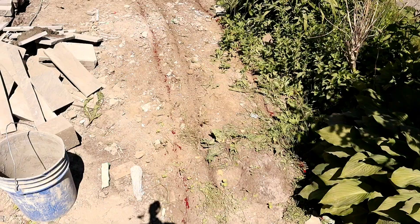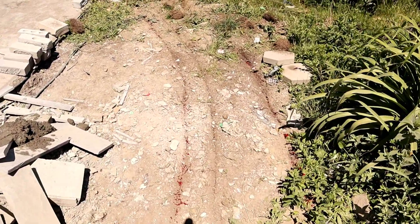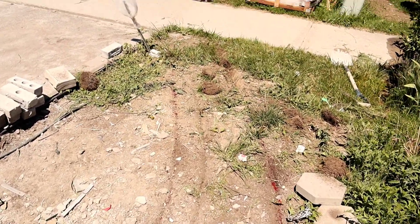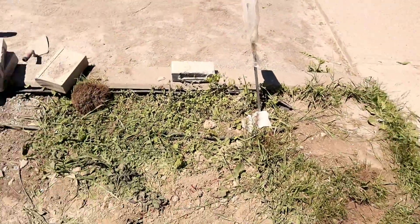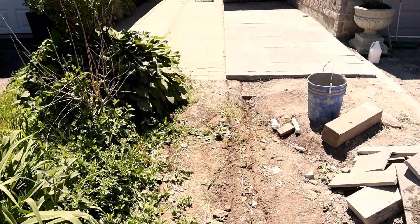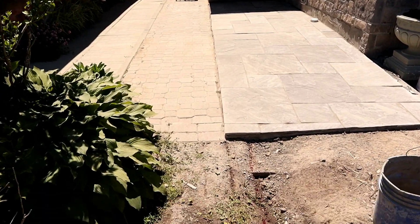So this is where I have a mark out here for my retaining wall — you can see I do a scratch on the ground. We're gonna have a column right here at the front, and it's gonna line up with my flagstone that you're seeing right there, straight in line with the flagstone.